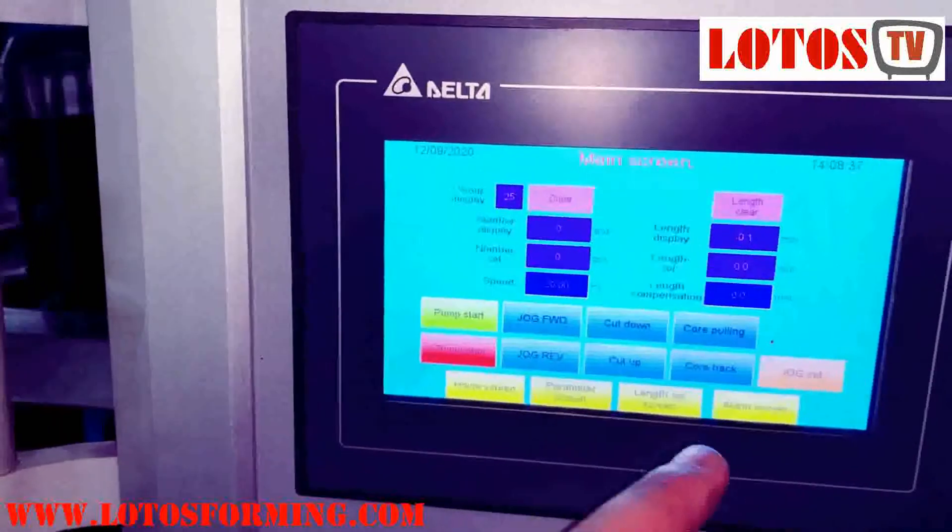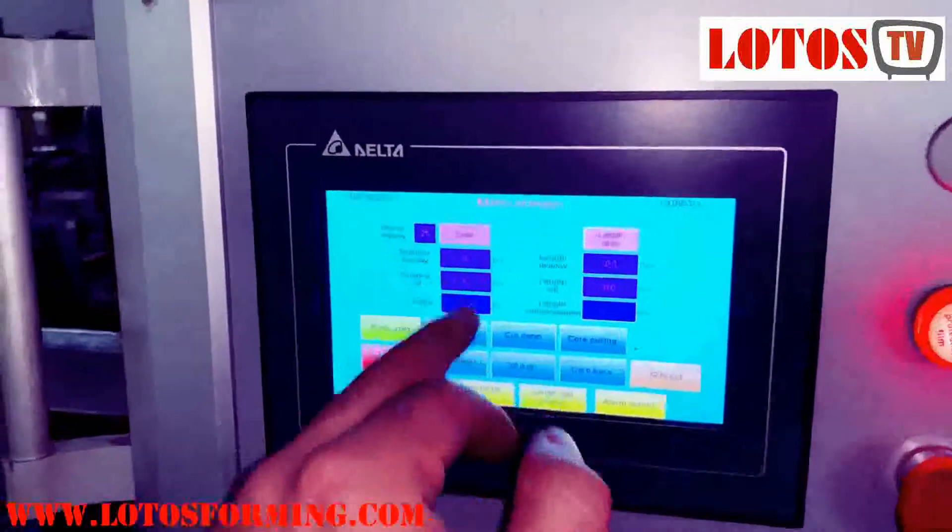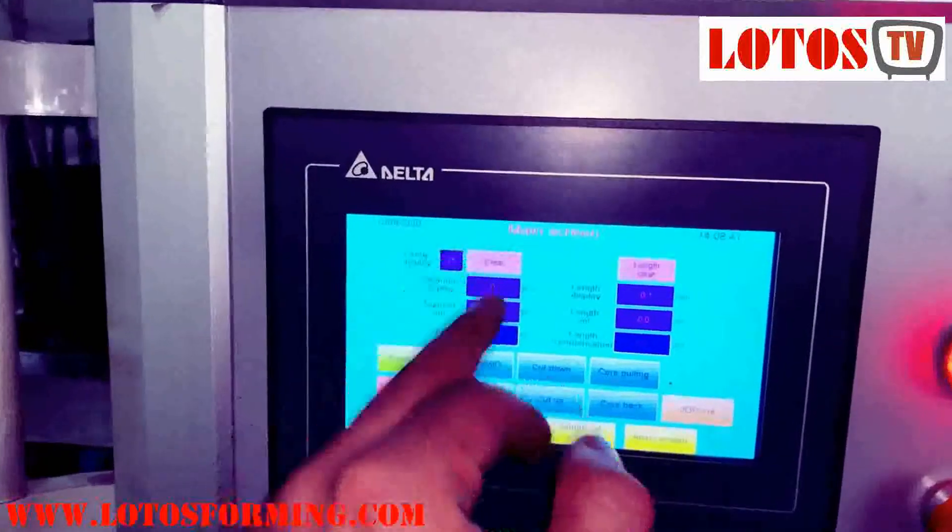On the parameter screen, we have forward, reverse, manual, and automatic modes. We can input the length and the quantity settings here.